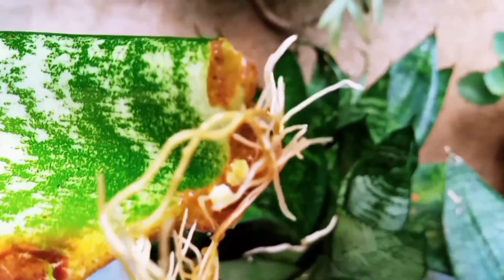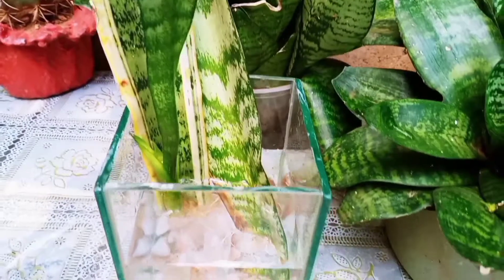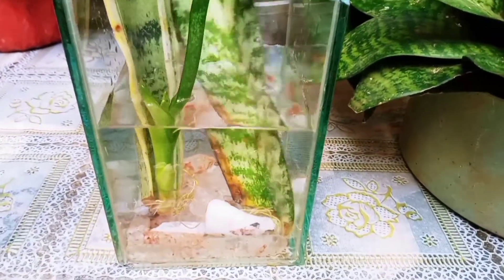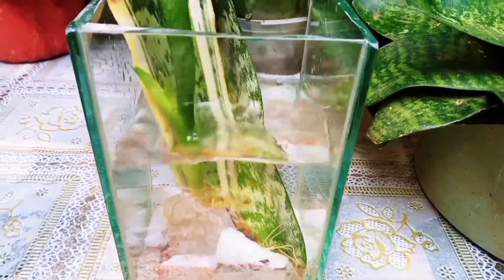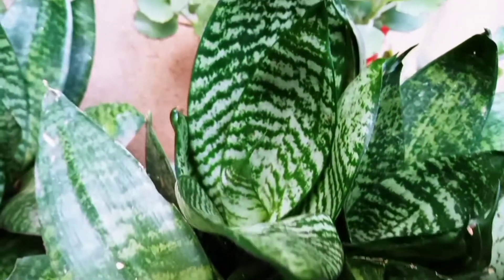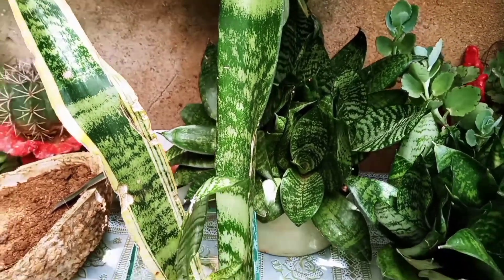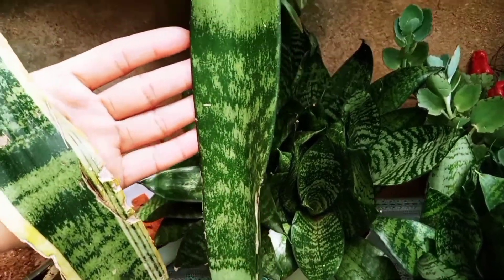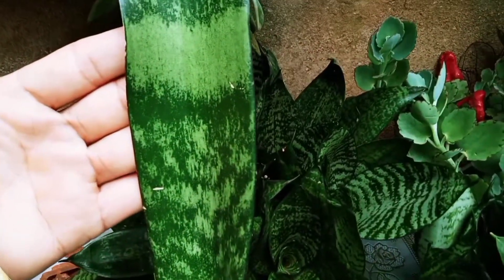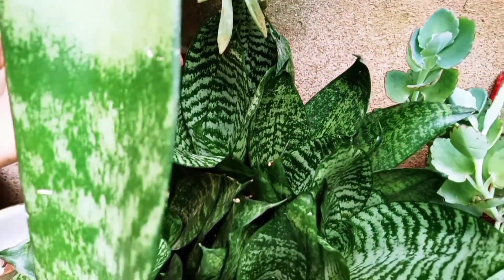Let's get started. Today I'm going to talk about this Espada de São Jorge, a very different plant. Eight months ago I got two cuttings — this is an Espada de Santa Barbara, this is an Espada de São Jorge, and this is a mini Espada de São Jorge. Look how beautiful these plants are, they are wonderful.